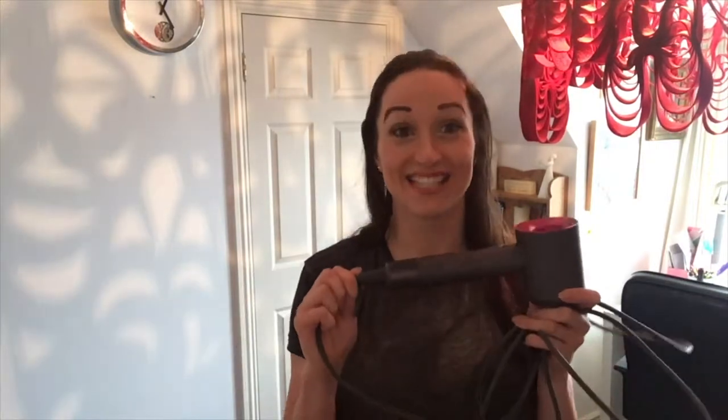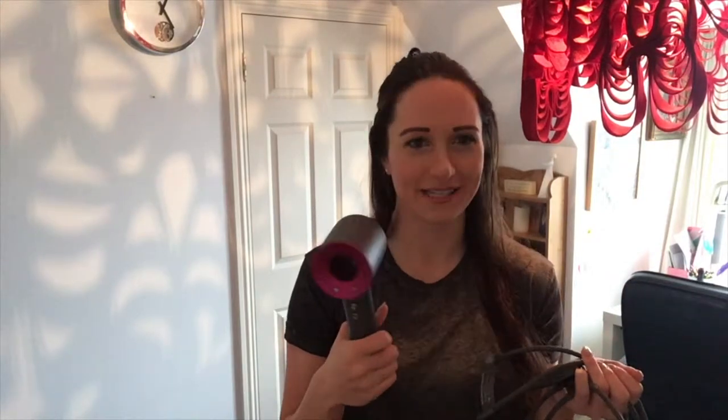Hi there, welcome back! Today I'm doing a review of the Dyson Supersonic hairdryer. I really wanted one of these, so I put it on my letter to Santa — but Santa didn't deliver it. However, my eight-month-old baby got me this hairdryer, and I think she thought mommy was taking too long drying her hair. I was very excited to get it and I've been loving using it so far.